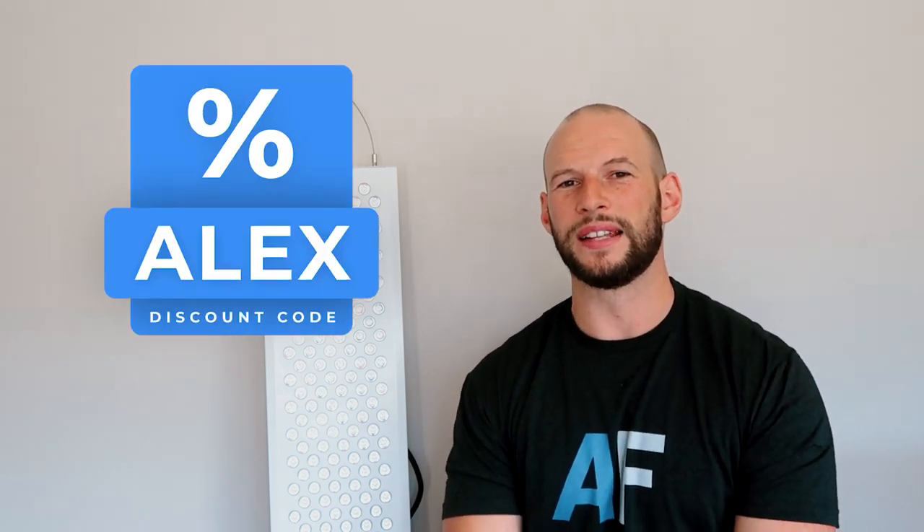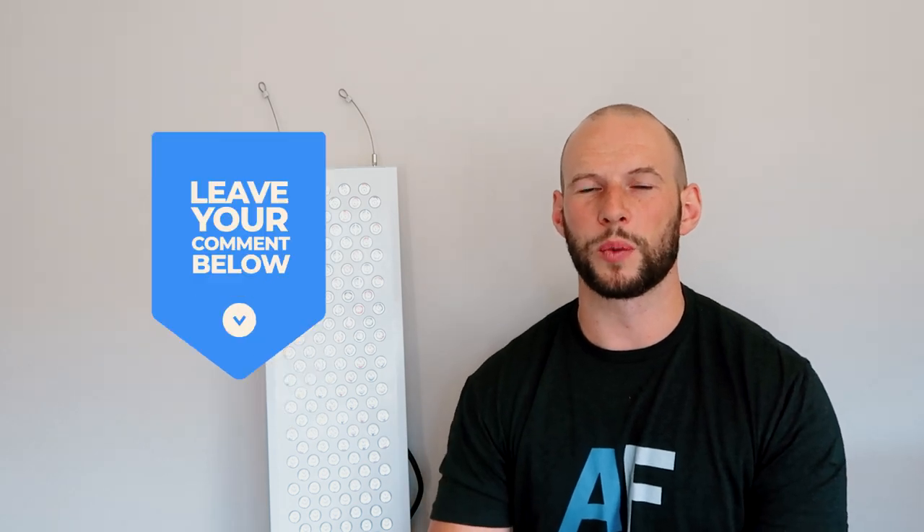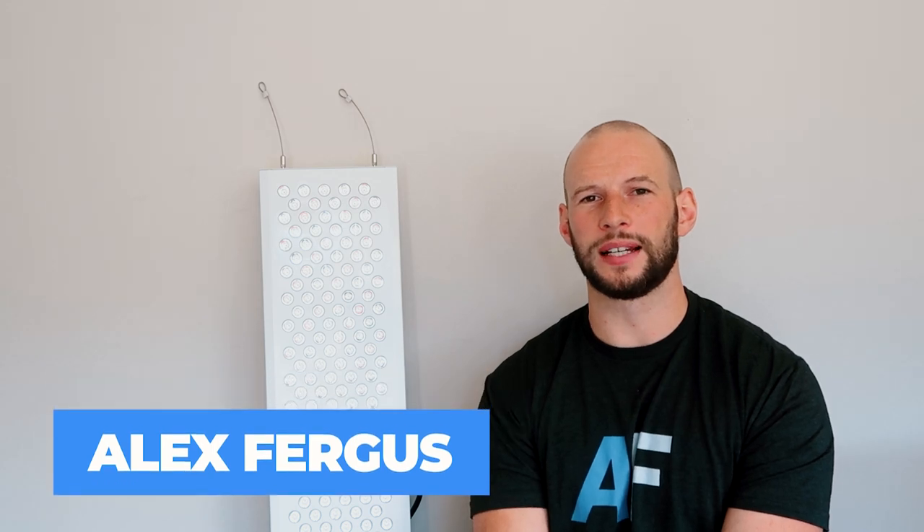If you want to buy one of these panels, head over to Platinum LED Therapy Lights and use discount code ALEX to save 5% on their whole product range — not just this panel. If you liked this video, give me a thumbs up and leave a comment below. If you want me to do this for more panels, please let me know — a lot of work and time goes into this, a couple of weeks per panel, so I need to know it's worth doing. If you've got any questions about this panel, leave a comment and I'll do my best to answer it.